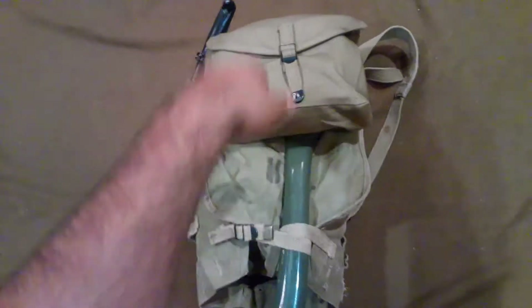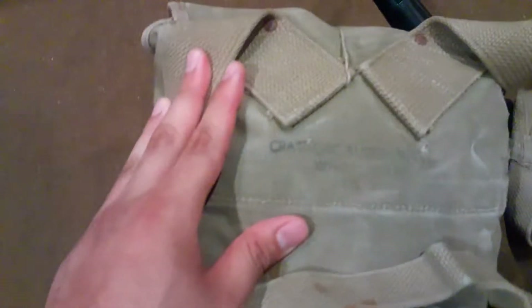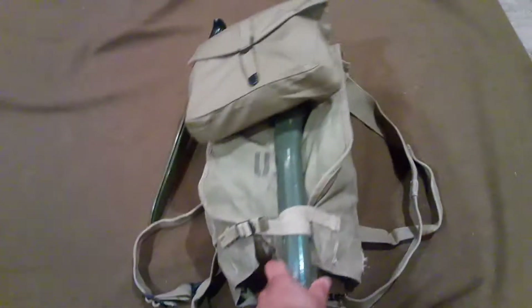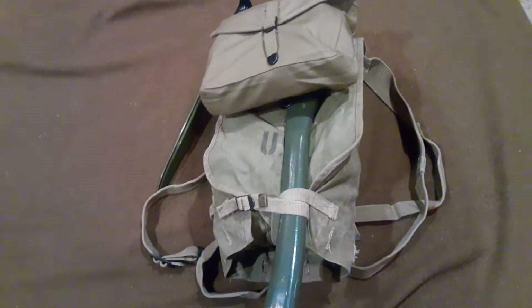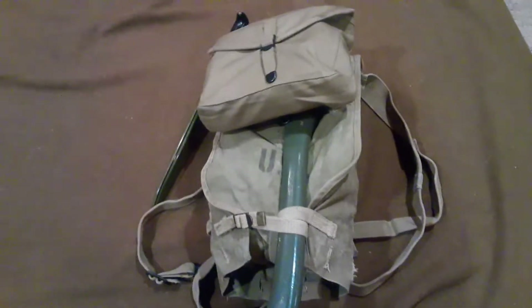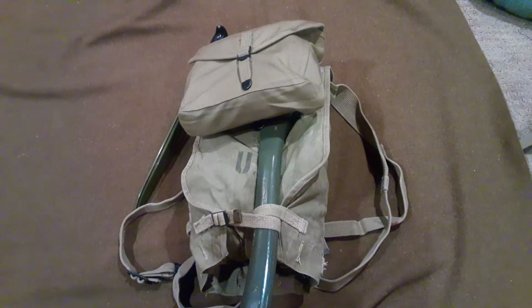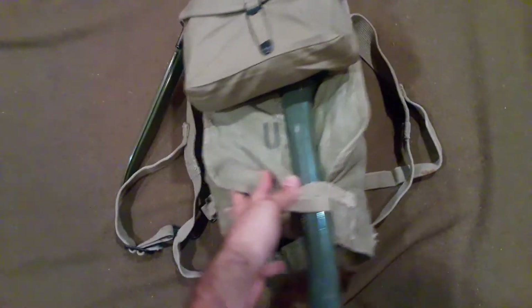Here I have my M1928 haversack, which is an original with a reproduction mess kit pouch. I believe it's made by Crawford Awning — Crawford something. The date is, I think, 43 dated. This is an original I picked up at an antique mall here in Ohio for 40 bucks, and it's in pretty all right reenacting shape. The stamps are still there, but it's not pristine, nothing I would feel bad about using. I typically carry an M1910 hand axe and usually keep my bayonet on the side eyelets.